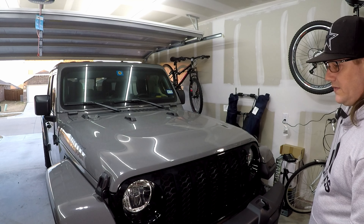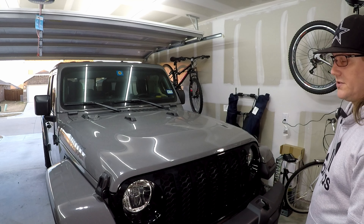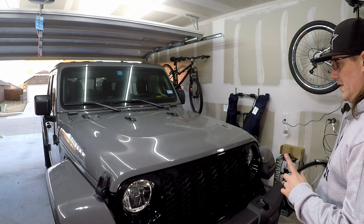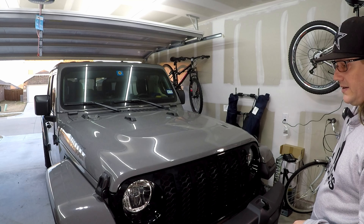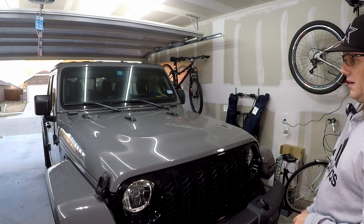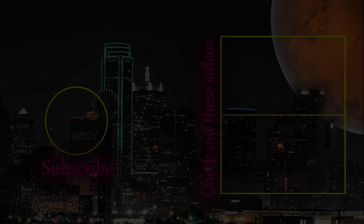Thanks for watching, hope you guys enjoyed the video and got something out of it. There will be a link down in the description — an Amazon affiliate link — because that's where I got these. So if you want to buy these, click the link down there; I'll make a couple cents off of each one sold. Give the video a thumbs up.